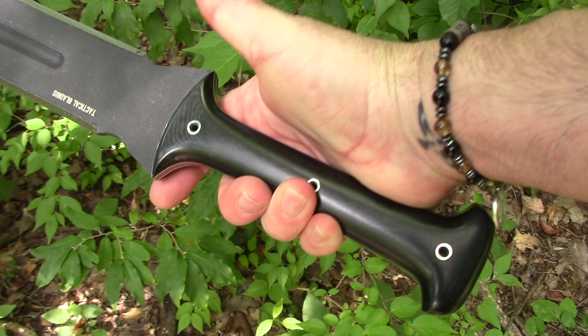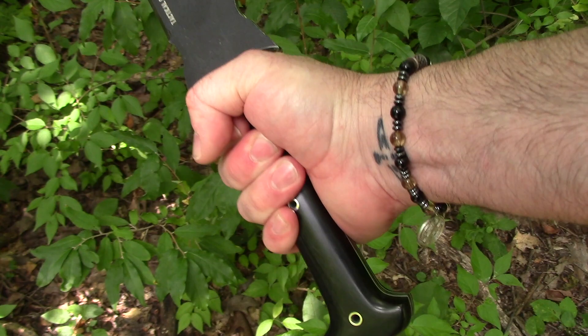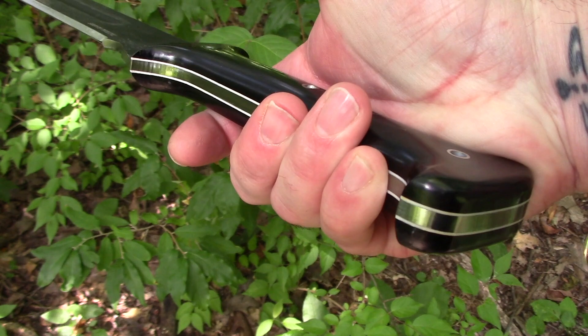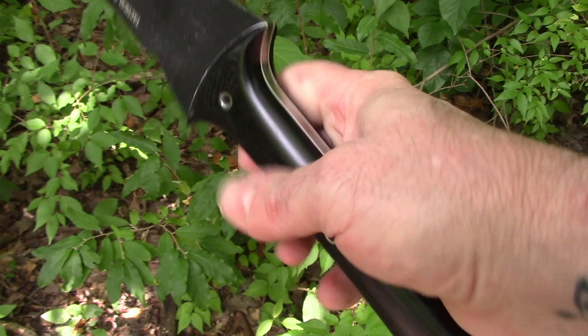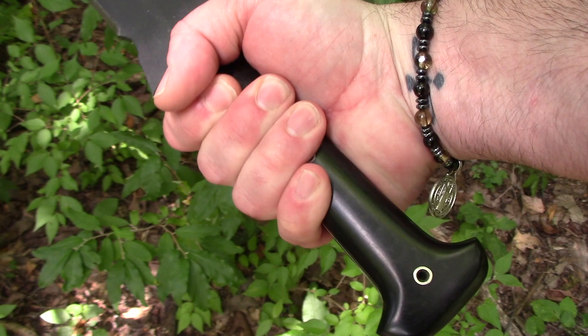Let's take a look at the handle. The handle is micarta — nice and smooth, well-rounded, well-polished. Plenty of reach, plenty of grip. Being that this is obviously going to be front-heavy, if I was going to be swinging this thing around, I would probably throw my Wilson wrap on it — just because it is a smooth handle and it's a double-edged sword. Swinging this around I'd feel more comfortable wrapping it, but it's an option, not something you have to do.